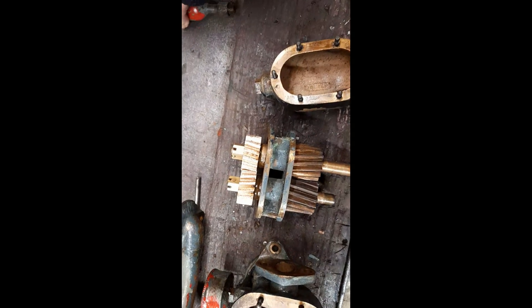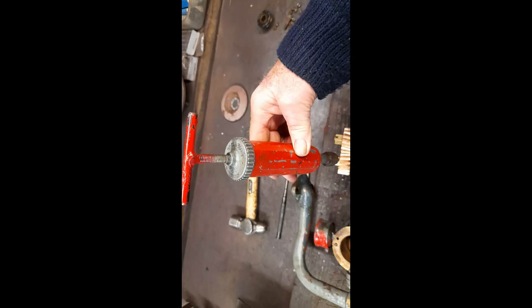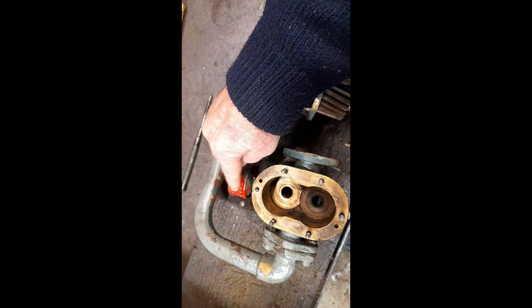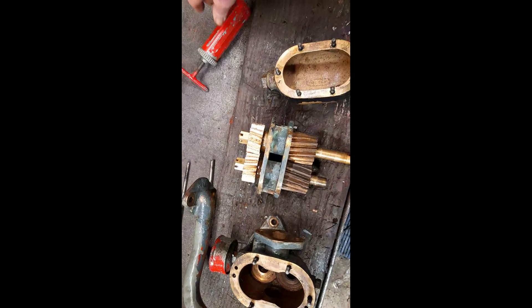The long tube apparatus that you've seen in the previous video is just a mechanism for forcing grease down for lubrication. This one here is the same — this lubricates one set of intermeshing gears and this lubricates the other set. It's all very simple.